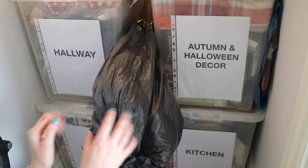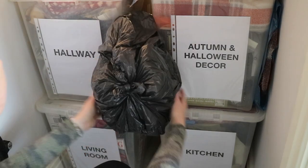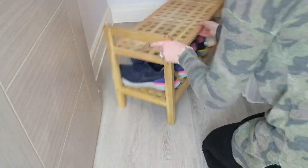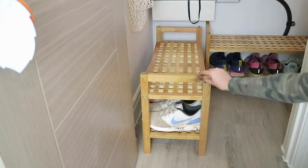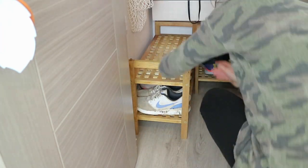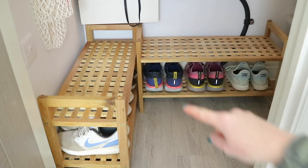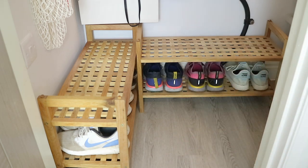In this bin liner are all of my garlands, so I'm just going to flatten them down a bit to condense them into that space. In the front part of the cupboard these two wooden shoe storage units do stack on top of each other — they fit better in this corner, one at the back and then one here. On the bottom I'm just storing all of Ben's trainers, as there's not enough room upstairs in his wardrobe to store all of them.